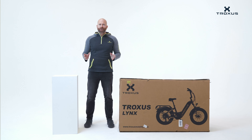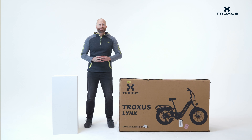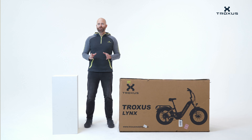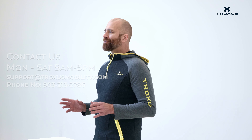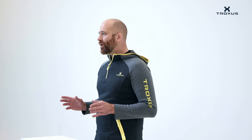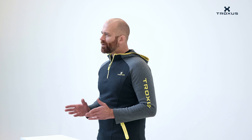Welcome to the Troxus family. As a new user, we want to make sure that you have the best experience possible. Our team has put together some easy-to-follow instructions to guide you through the process of putting your new bike together. We recommend that you read these thoroughly and follow the instructions step-by-step, but if you have any questions along the way, don't hesitate to call us for assistance. We're excited for you to start using our product. Let's get started.